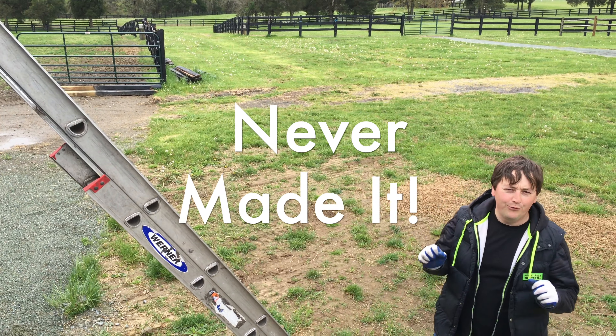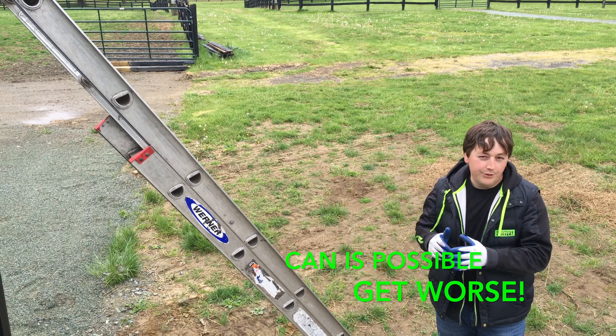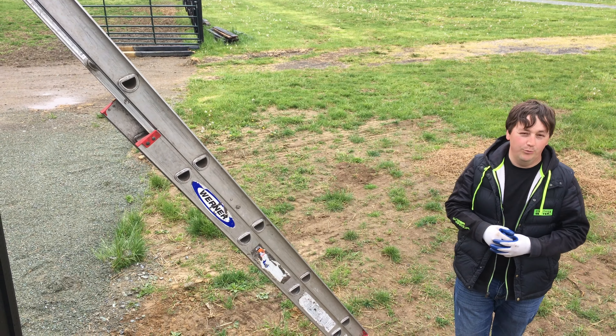Thanks for joining us for another episode. In this episode, we're going to give you a gutter installation tip. This is a tip for a gutter installer, or even if you're a roofer, something that needs to be completed — because if it's not completed, you're going to end up having issues with them long-term.